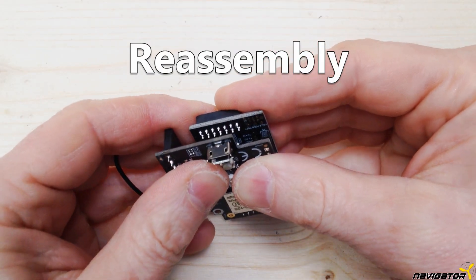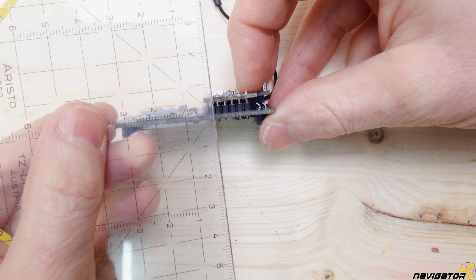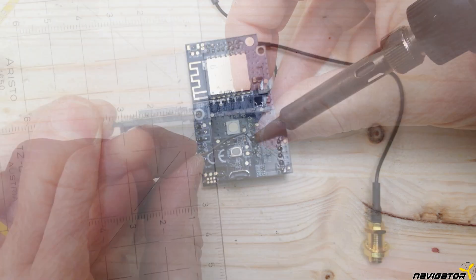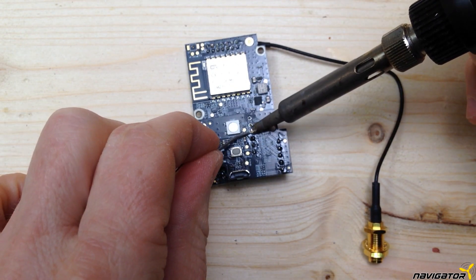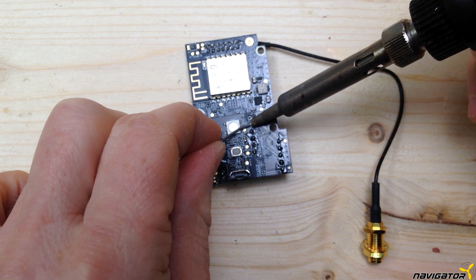We now put the small board back on the big one. The board should have a distance of 4mm. This allows the finished module to fit in the X-Lite and the antenna to fit between the boards. Then solder all the pins again.